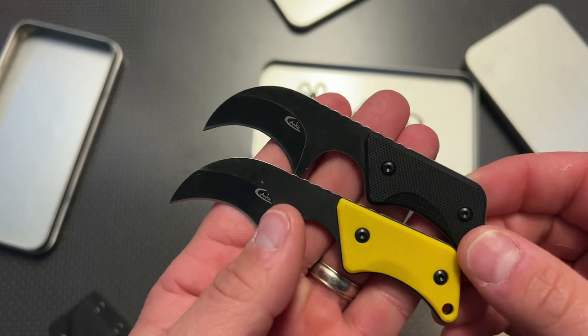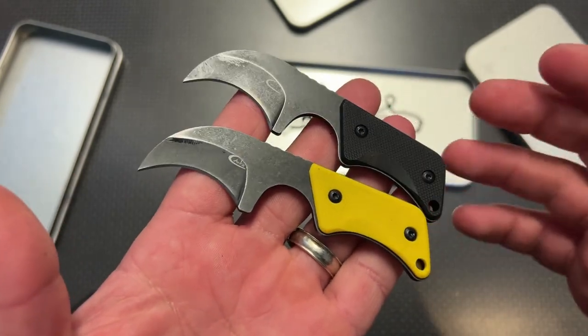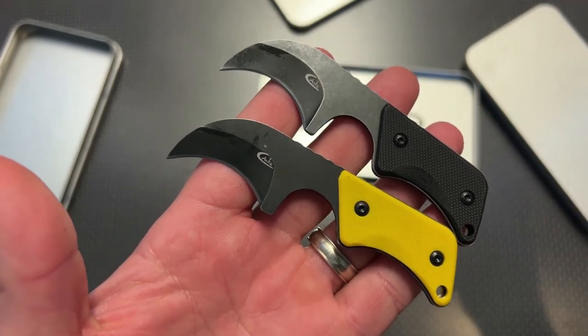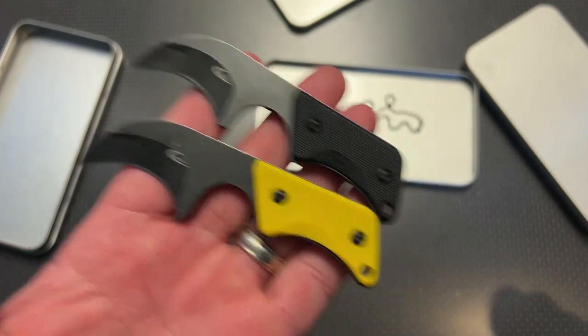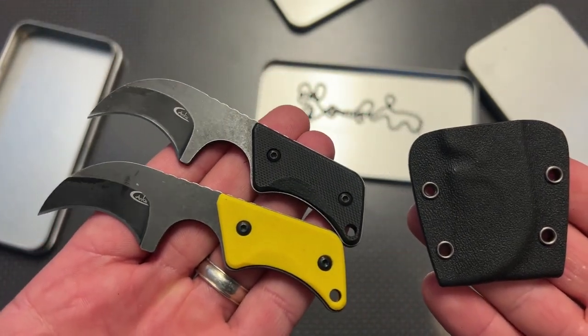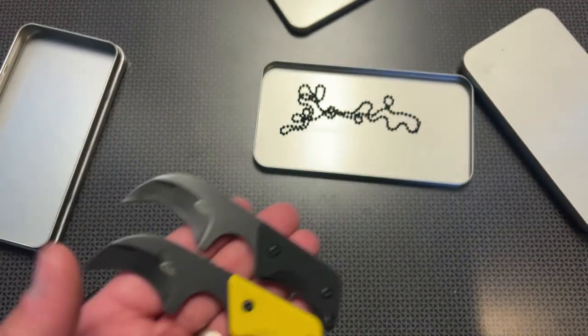I'm a big fan of these knives. I think they are pretty darn cool — they look nice, they feel nice, they're ergonomic for how small they are, and they're incredibly affordable, especially with all the color variations. I can definitely recommend these. This is a pretty awesome option if you're looking for a cool and affordable neck knife. Thanks for watching, guys. Have a good one.